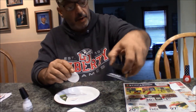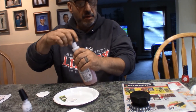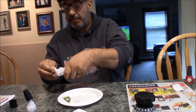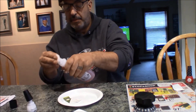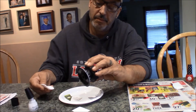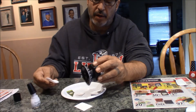Got it all the way around. I'm gonna put it down and get some of this nail polish remover. I don't know how much I should wait — I'm gonna wait.